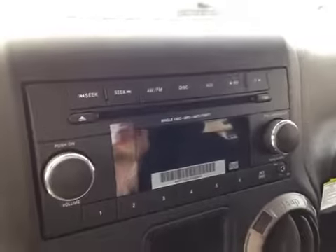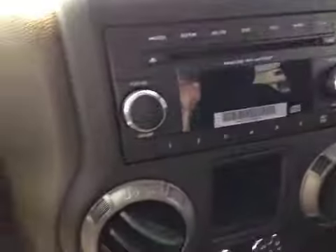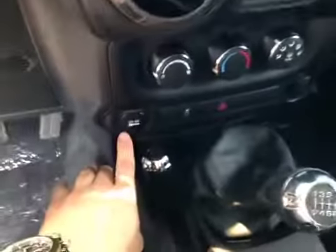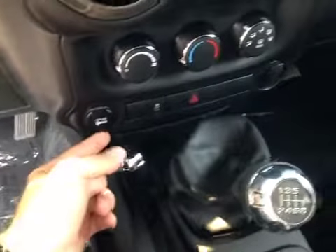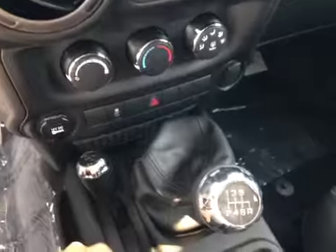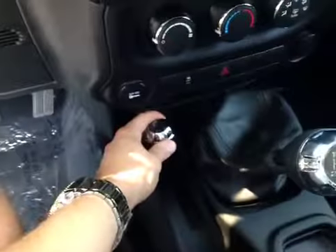Here in the center you have a 6-CD changer, although you also have an auxiliary input. Down here you have your heater, and then you have plug-ins for media devices, as well as traction control manual shutoff, 6-speed manual transmission, and your 4-wheel drive control.